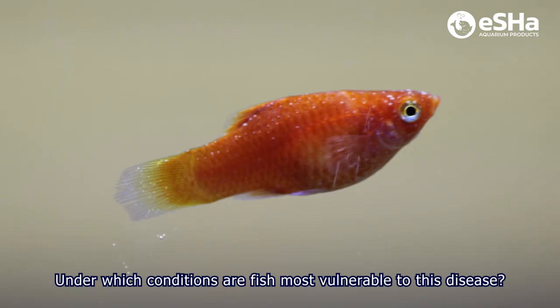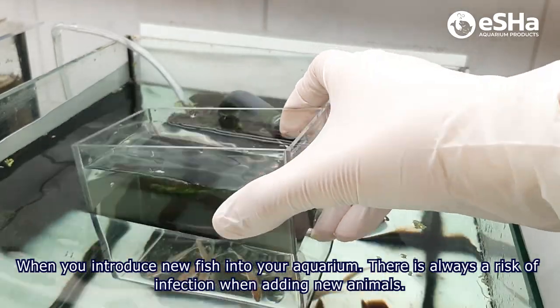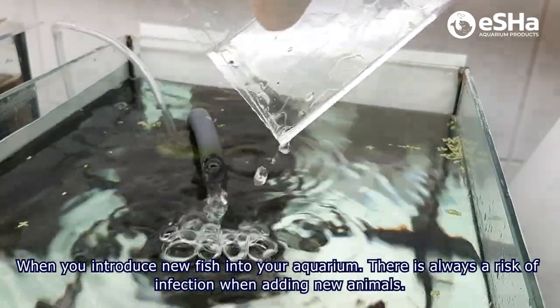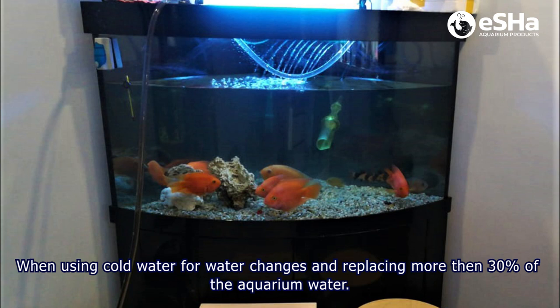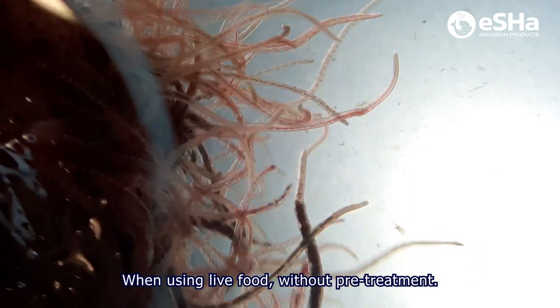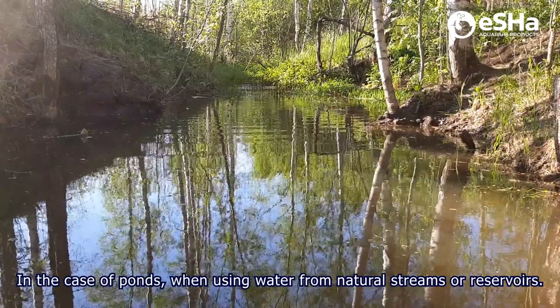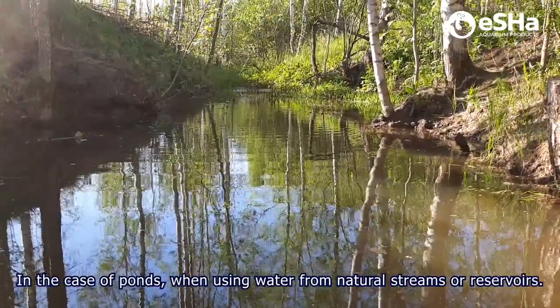Under which conditions are fish most vulnerable to this disease? When you introduce new fish into your aquarium, there is always a risk of infection. When using cold water for water changes and replacing more than 30% of the aquarium water. When using live food without pre-treatment. When adding new plants, if these plants come from another aquarium with fish. In the case of ponds, when using water from natural streams or reservoirs.